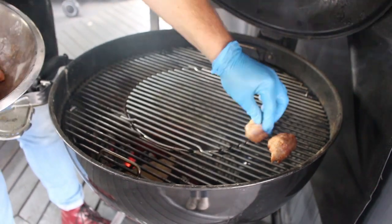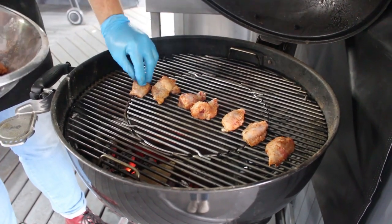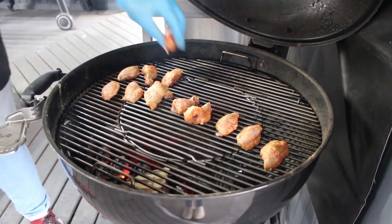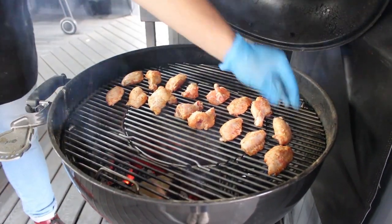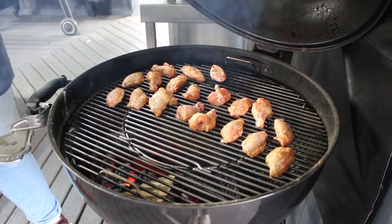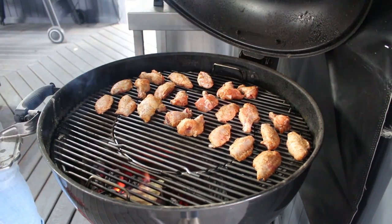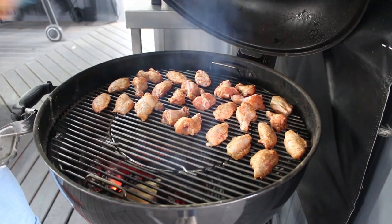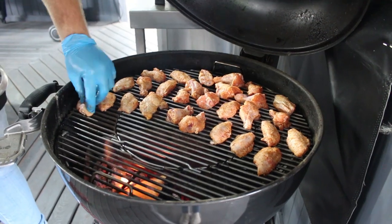Just a quick word on the cooking setup: I've got the MasterTouch 57cm Premium E5775 here, with between 10 and 12 lit briquettes and a chunk of cherry wood on top. Crucially, the fuel is directly opposite the top vent so that the airflow draws through and gives a really consistent ambient temperature throughout the entire cooking area. I've shut down the bottom vent to keep the temperature a little bit lower.